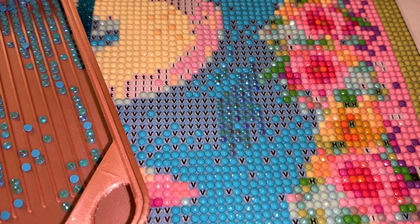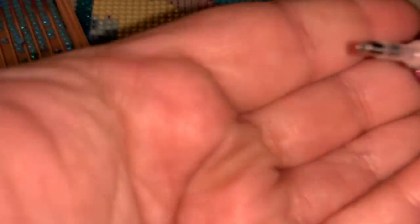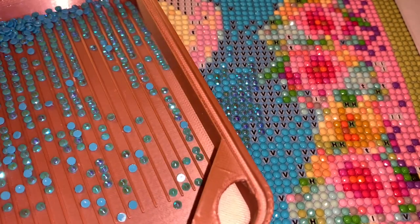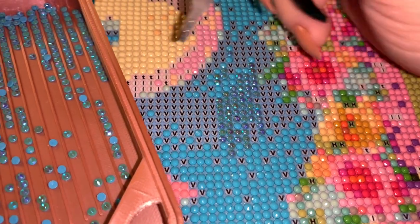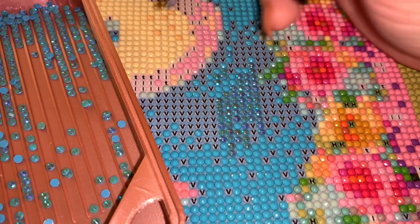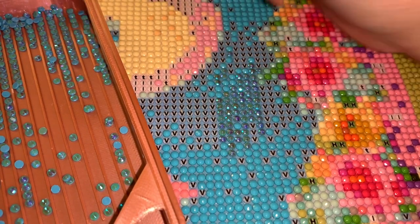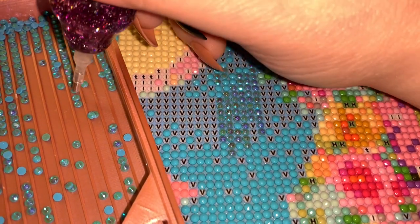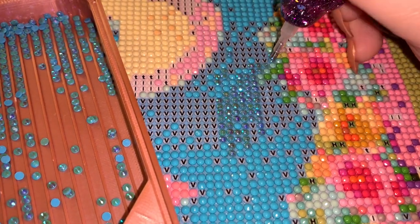Now we'll try the glue dots — I have glue dots in this pen. I'd like for you to see what it looks like, though with the flash it's a little awkward. You can see it is picking them up and placing them down without causing issues. However, the glue dot in this pen has been used for a while, so it's not fresh.